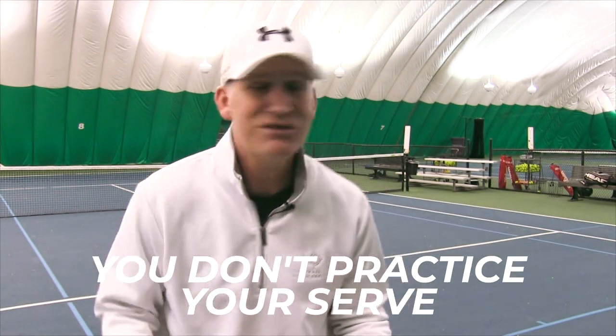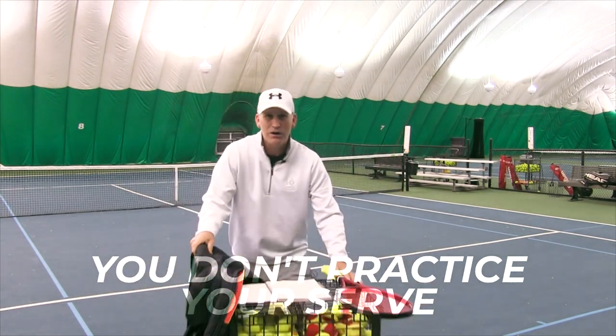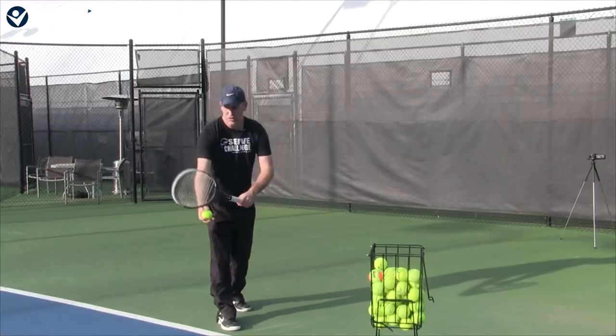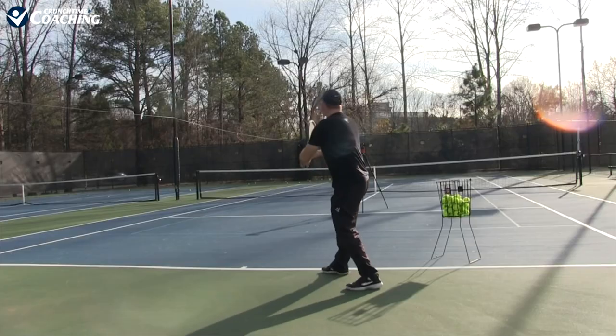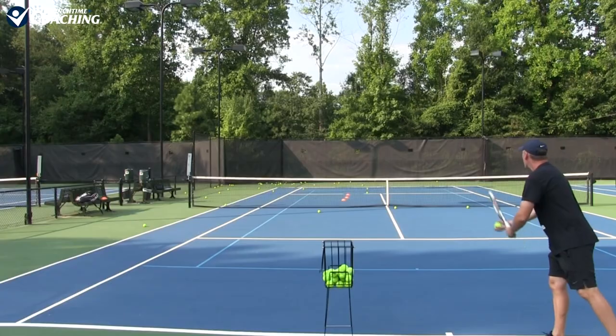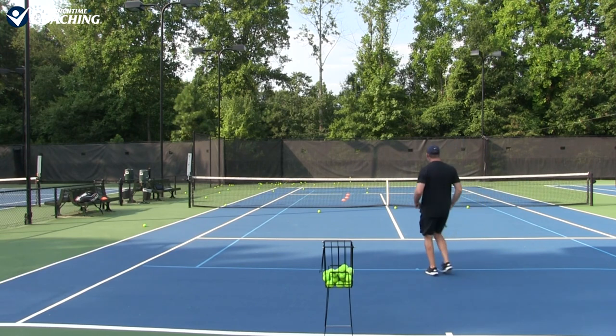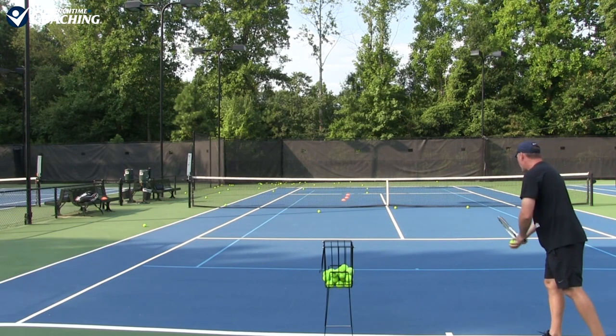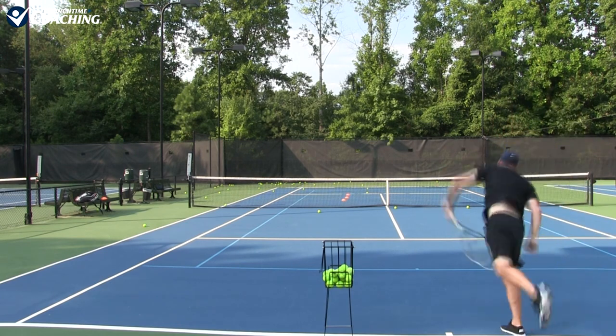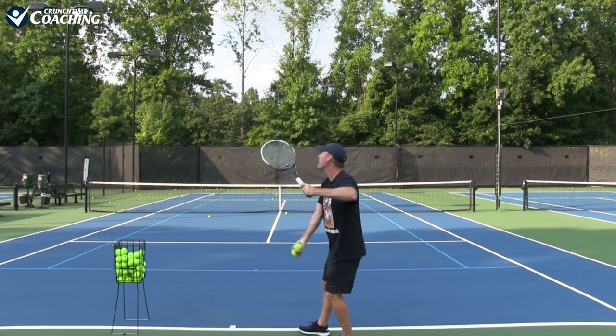Number two: you don't practice your serve. The serve is the most important part of the game. You take a basket of balls, go out by yourself, and practice your serve — it is easily the shot you can practice alone and improve dramatically. You don't need someone returning the ball, you don't need to rally. I got my best work done as a player when I was alone working on my serve, because with so many moving parts it really helps when it's quiet and you're just in your zone with your bucket of balls.